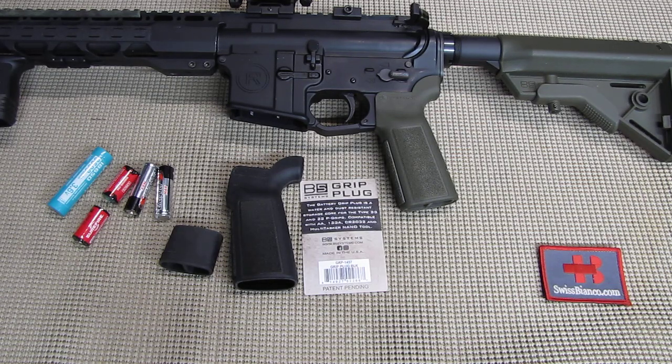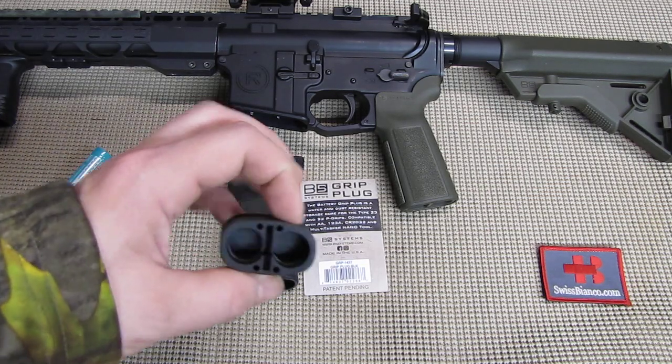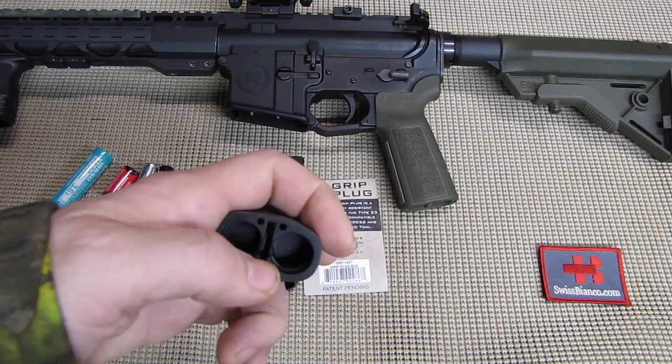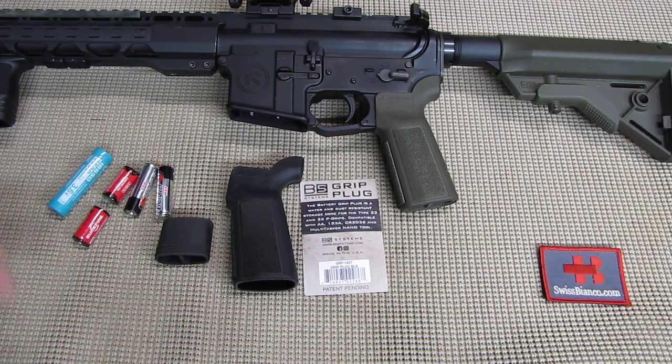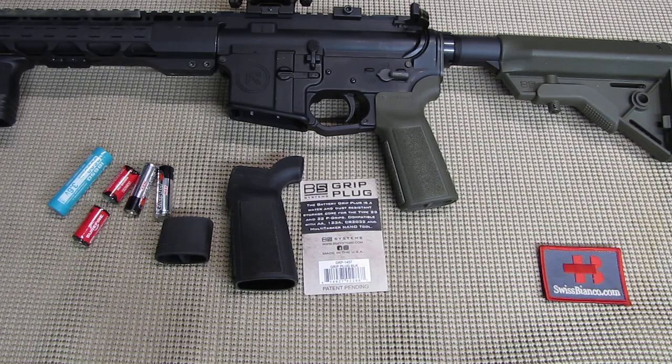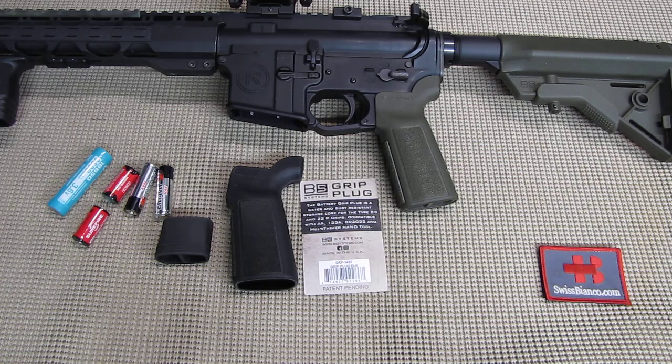You need to look at what you actually want to do and what you need. Maybe you use a headlamp or something with AA batteries, so that would help. Maybe you have a AA or AAA battery for a red dot — the AAA battery could be wrapped with a bit of masking tape and put in there so it has the diameter of the slightly bigger AA. So that is all possible — it depends on what you need and want to do. But all in all, the grip plug is a great idea. That's about as much as there is to say about the B5 Systems grip plug.